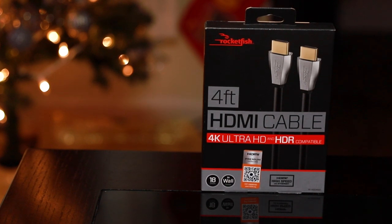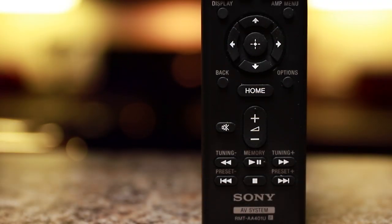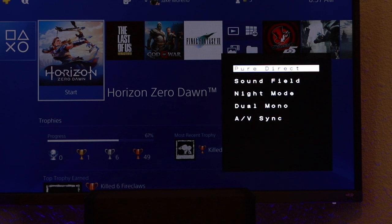Taking a look at the top half of the remote, we can find the power button, buttons to select between inputs and surround modes, a sleep button, info button, display button, amp menu button, and a button to pair Bluetooth devices. On the bottom half, we have a home button, directional buttons, a volume and mute button, as well as buttons for tuning presets and playback.